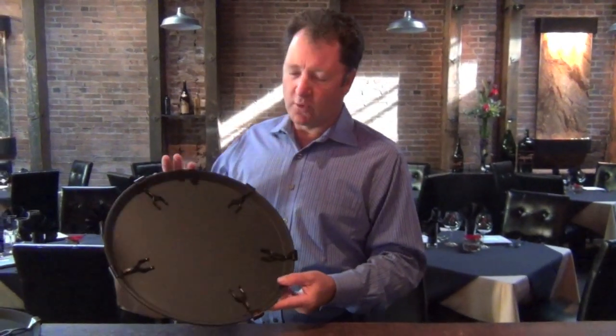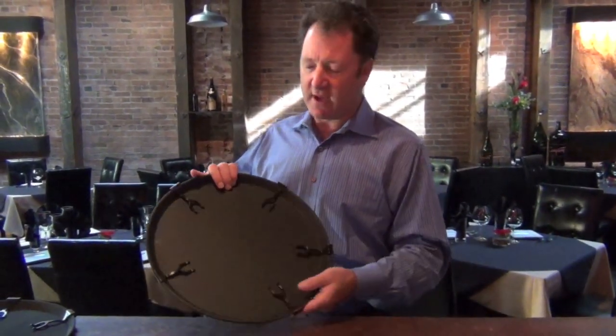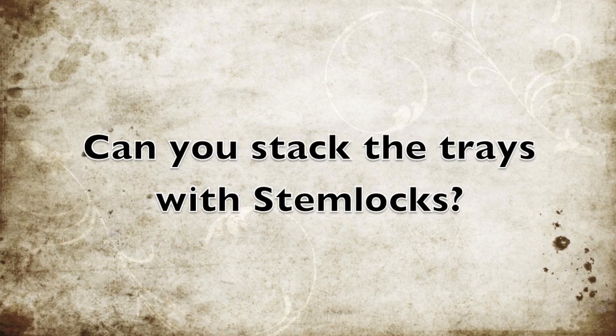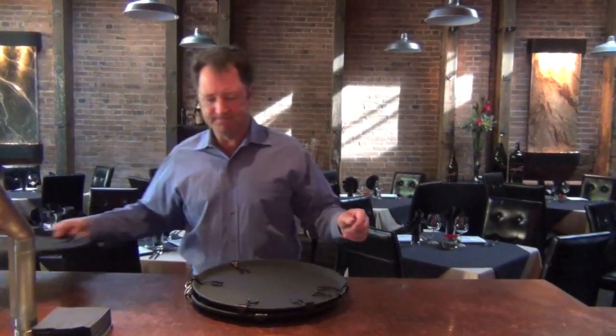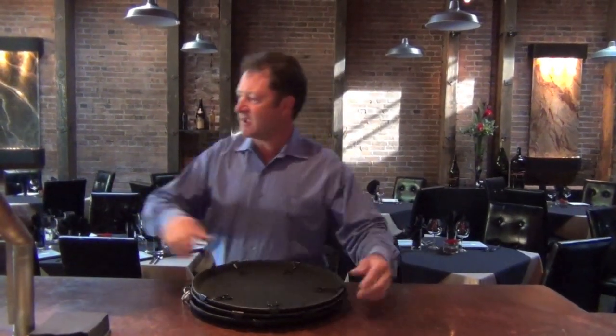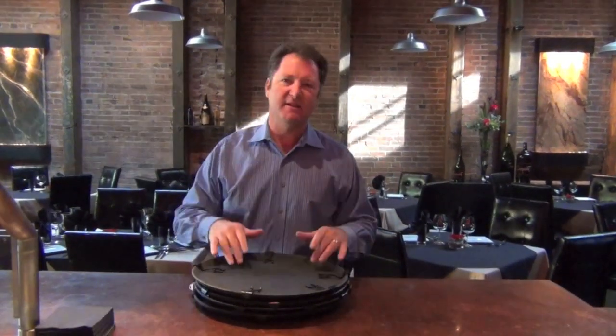Designed to fit a non-skid type tray. Just to show you, here's a couple of trays — they just set on each other. You just keep stacking them. They stack great.